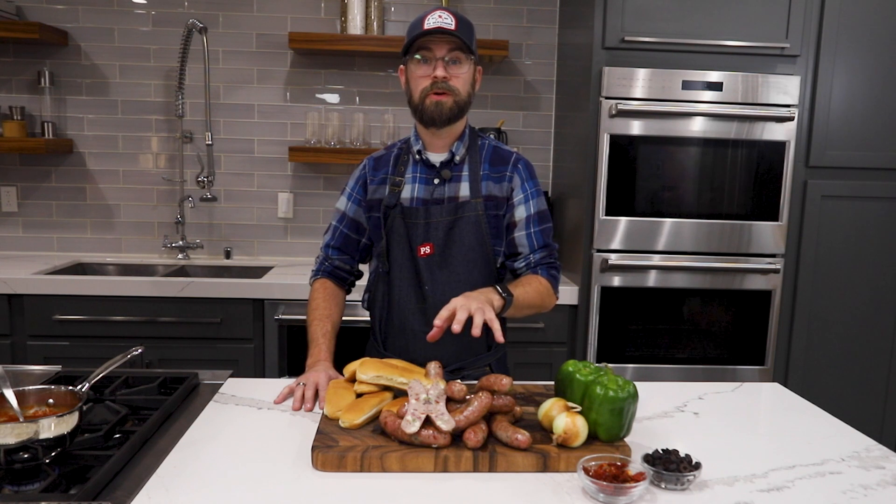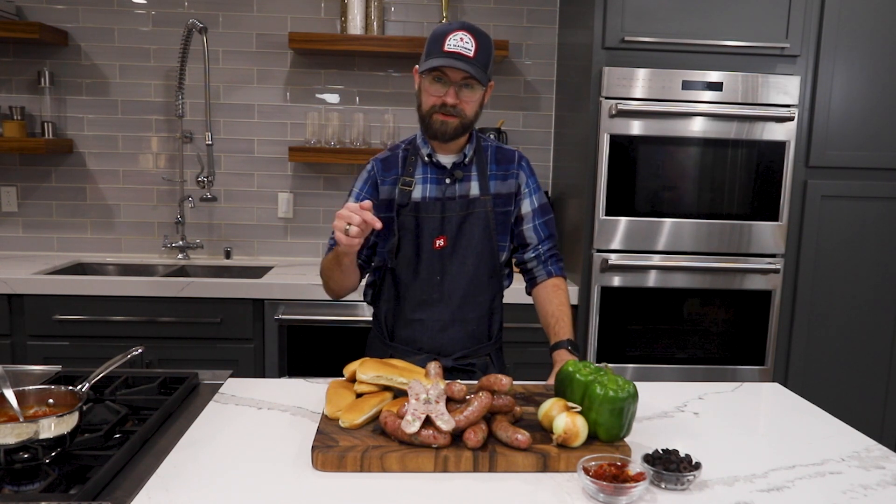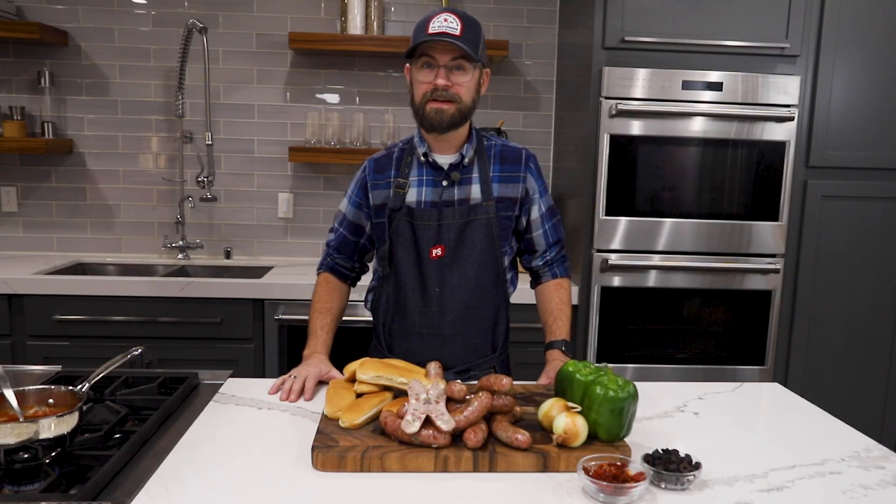If you like this recipe and want to know more, head to psseasoning.com for more details. If you like this video, click subscribe. And as always, you can check us out on all forms of social media. If you like my hat, check out our new merch section at psseasoning.com. Until next time, I'm Chef Jed — thanks for watching.